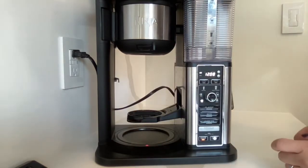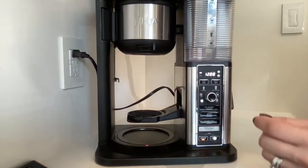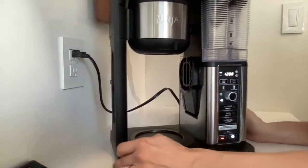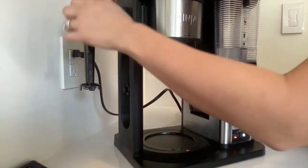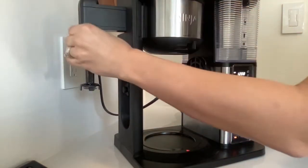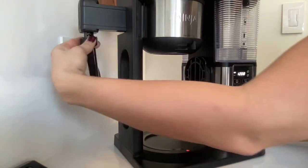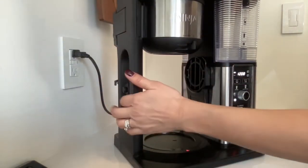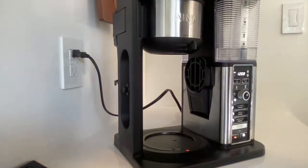It's got this platform that folds down, so if you are doing just a cup you could set your cup on it, or your little espresso shot, whatever you want. It also comes with this built-in frother right here — super easy to clip off and wash and then clip right back on.